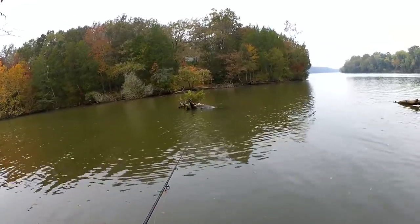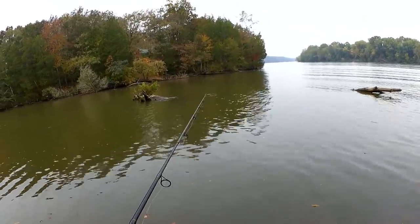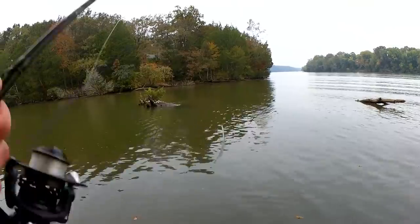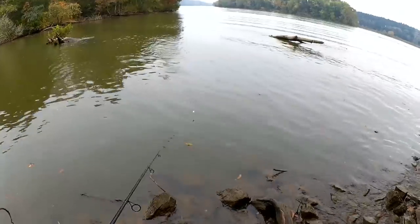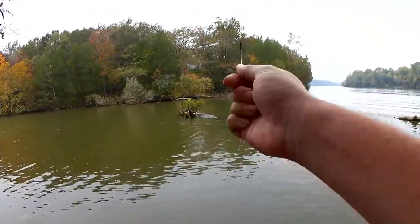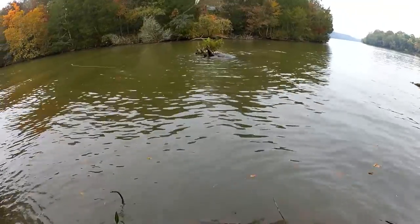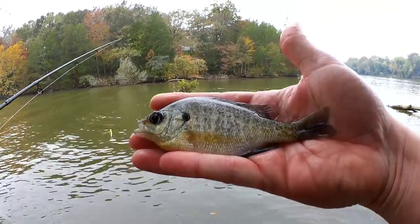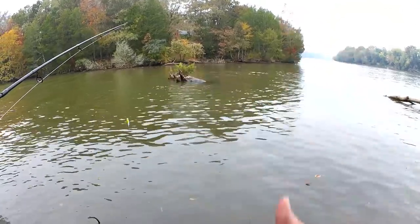Bass boats tearing past each other out here. Fish on — second fish. Small bluegill, just a little guy, about a 4-inch bluegill. Got them on that Gulp Uro Larva. What's up guys, Joe here with Chat Cats Fishing. You are watching Realistic Fishing — keep it realistic.